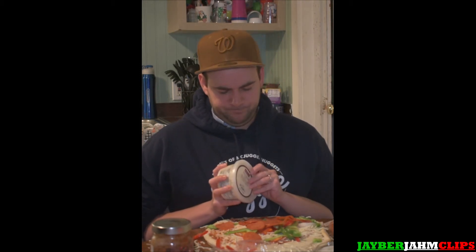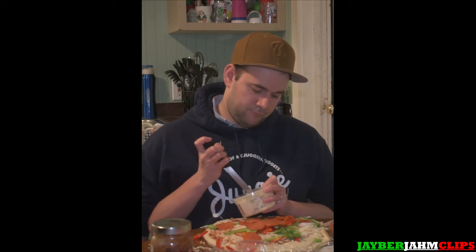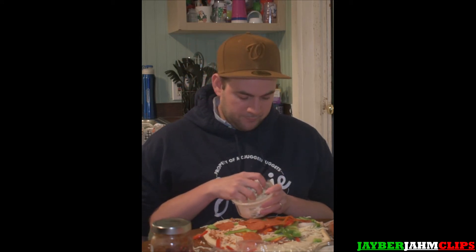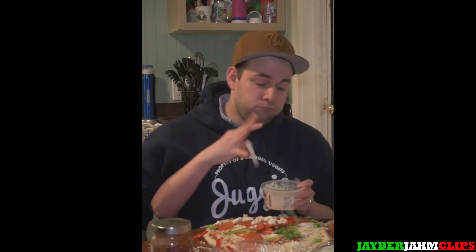We're just going to spread these pepperonis around. Now I think we're going to move on to the feta cheese. Now that we have our feta cheese — stupid cat — there's our feta, we're just going to sprinkle that around like glitter.